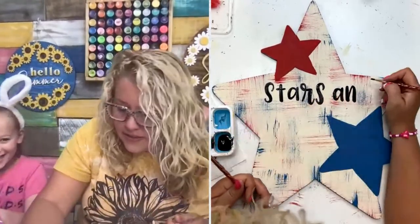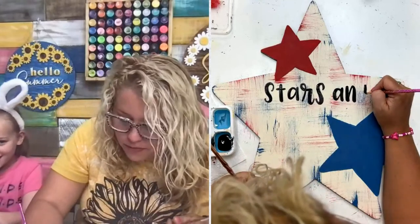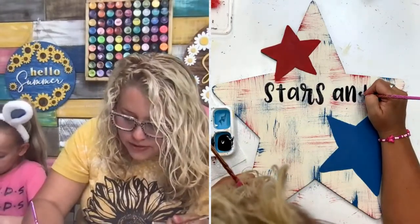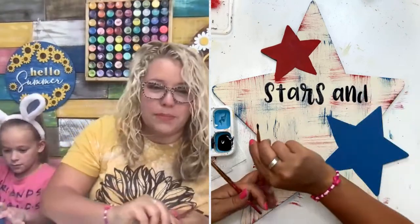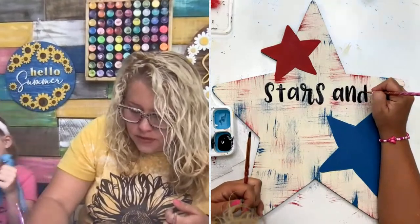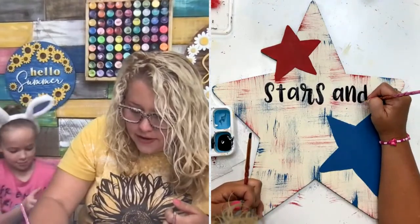How many of you guys are going to be trying this technique of switching brushes back and forth? If you haven't tried it before, it's kind of a game changer with lettering like this that's real whimsical — kind of has wider areas and thinner areas.